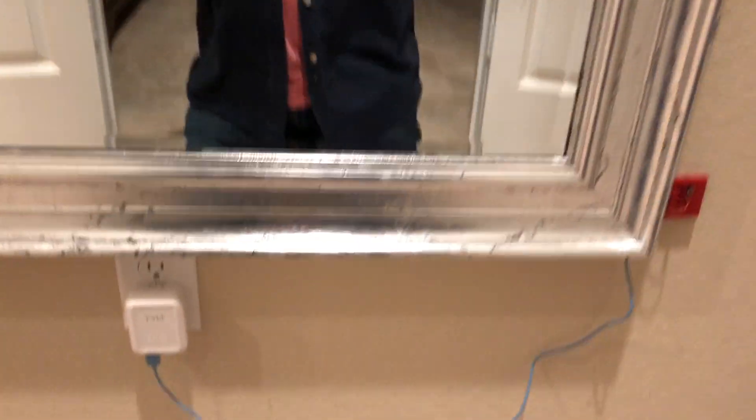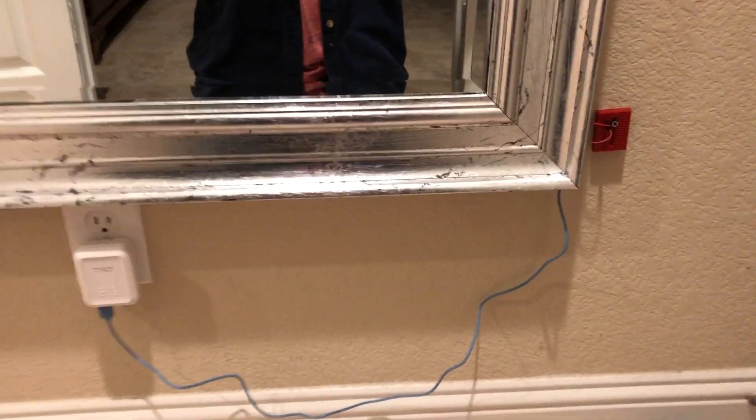A lot of people have been asking about whether I'm ever going to get a locking mechanism on my sliding mirror wall safe. Let me show you what I got so far. This is just halfway there, but I just wanted to show you what I got.